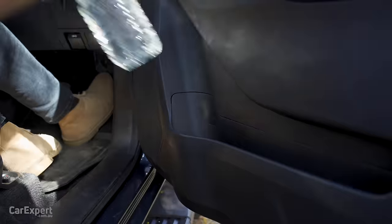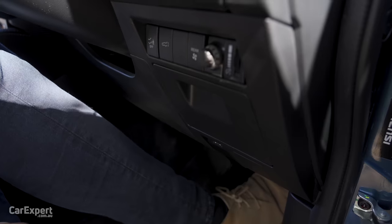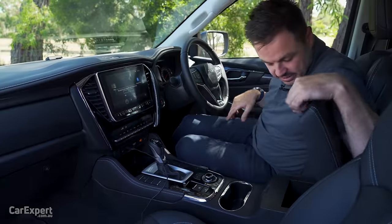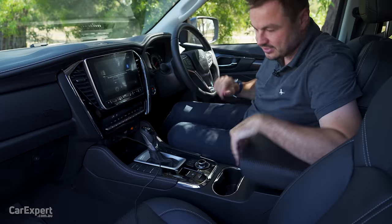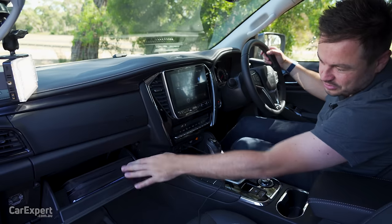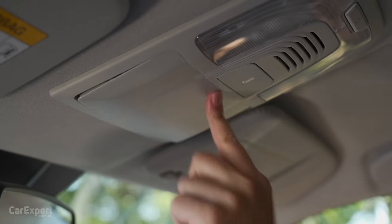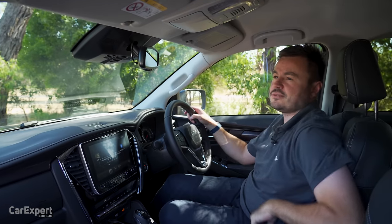The big bottle fits inside the door without any dramas. In addition, there's a little storage slot just next to the driver's knee, a reasonable centre console, and two sets of glove boxes — one down the bottom for the enormous manual, and another up top. There's also a sunglasses holder right up the top there.